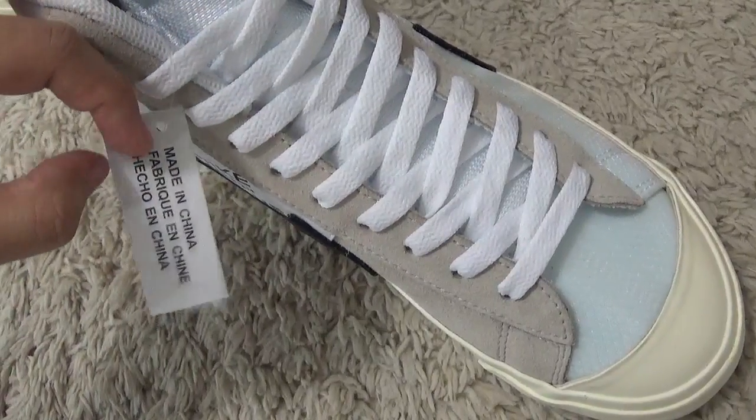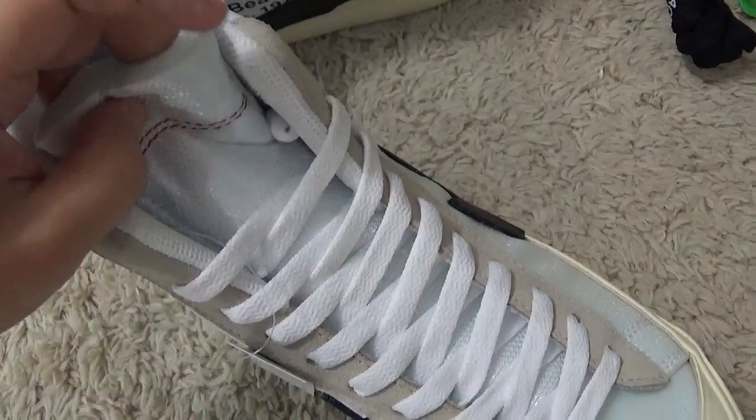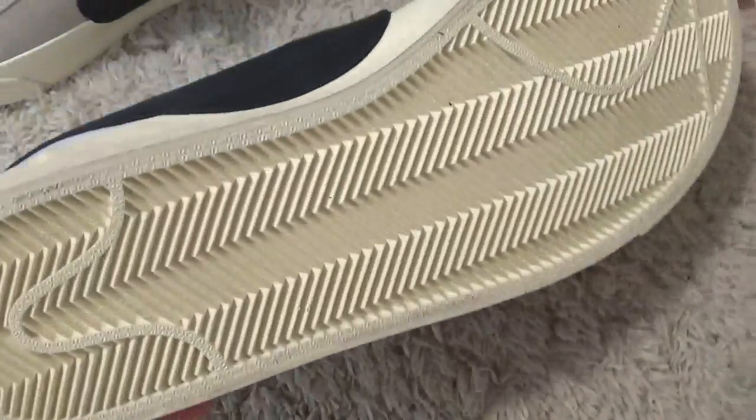Here is the small hang tab, and the tongue is so soft. Now let me show you the bottom.